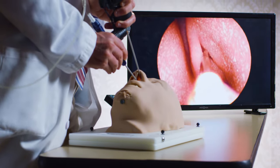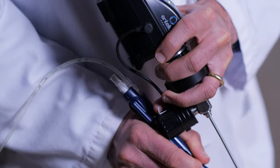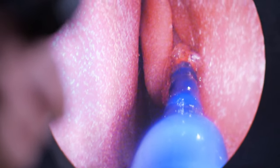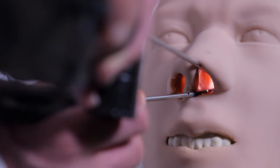The balloon sinuplasty procedure involves providing numbing medications inside the nose. Then I'll use a small camera to go inside the nose and get a clear picture of all the structures inside. Then I'll insert a small device into the nose and into the natural opening of each sinus. This device has a balloon on it that will advance into the sinus and dilate.